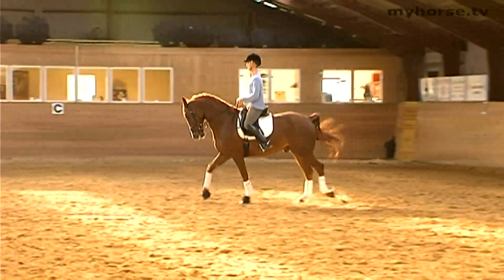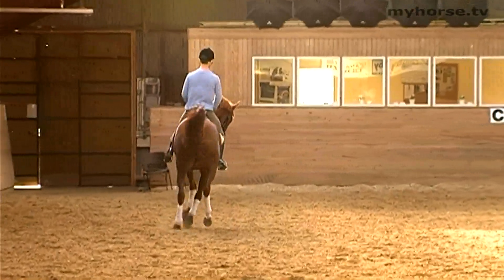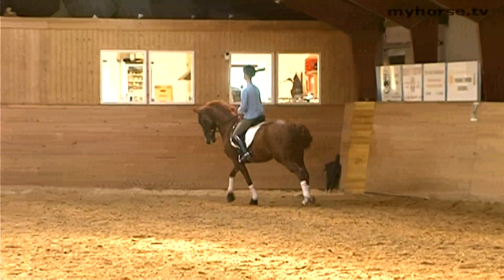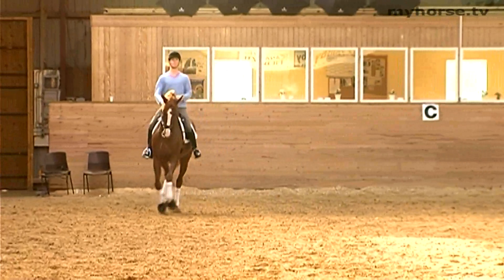Here you can see that the horse is getting a little bit short in the counter canter. We can improve this by riding a little bit more forward. The horse had its attention somewhere else for a moment, and now he can ride forward again, and it keeps the suspension.